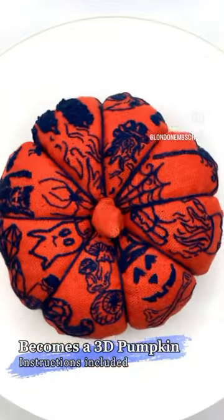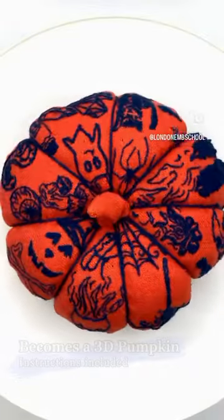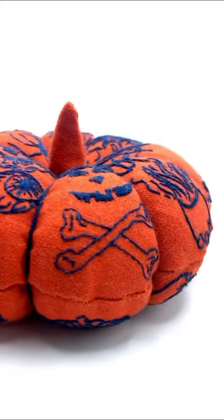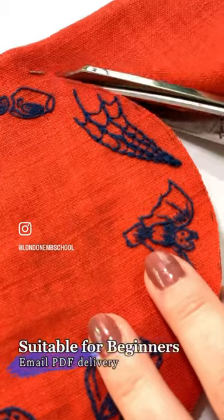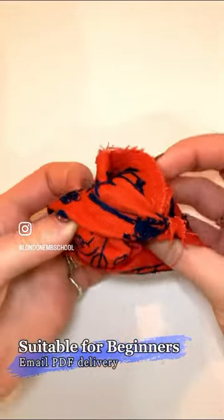Pick your very own colour palette, fabric and materials as we walk you through how to make your practical pincushion or autumnal ornament. Suitable for absolute beginners, the design is achievable with even the most basic equipment.